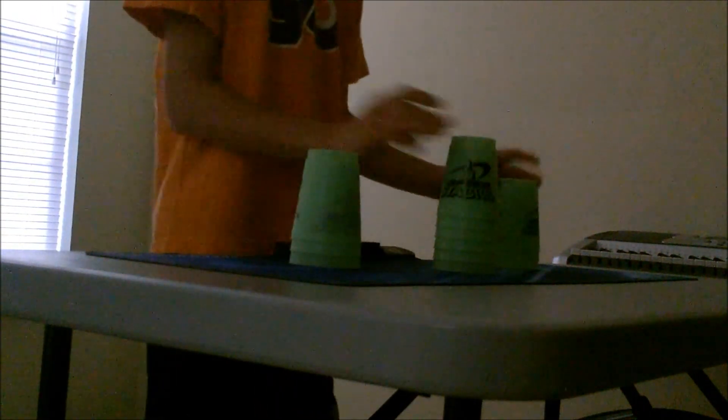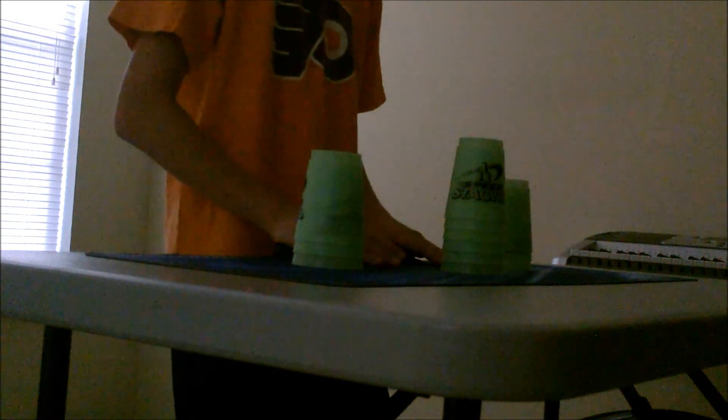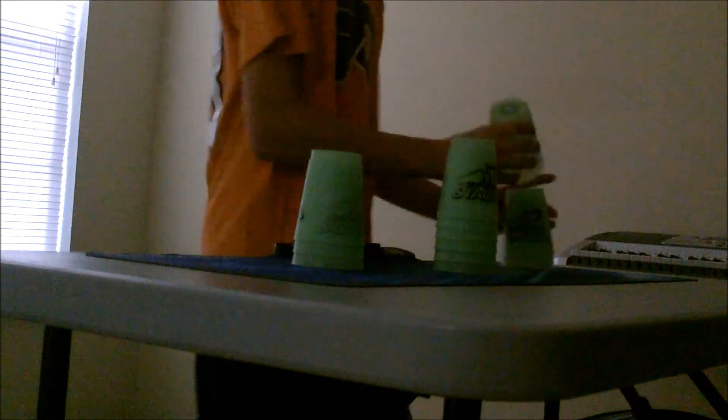Hey YouTube, now testing them out for the first time. Here's the timer I was talking about earlier — glow-in-the-dark. My first time ever using these cups, let's try it out. I'll do one cycle because my camera isn't working right. Nah, it wasn't that good — 8.64. Alright, comment, subscribe, like this video. Woohoo!